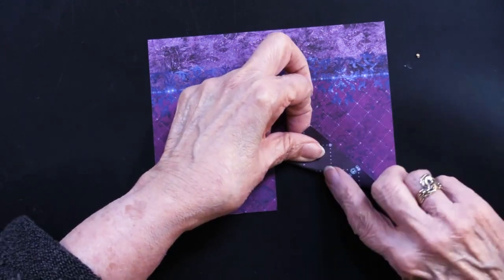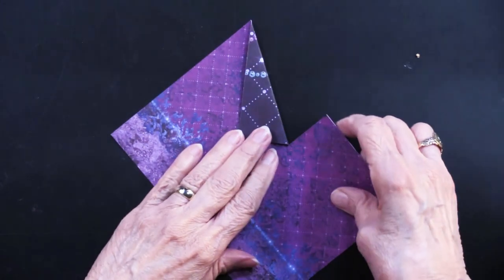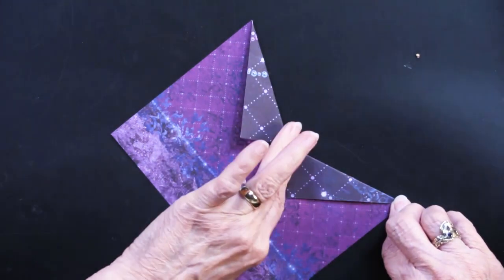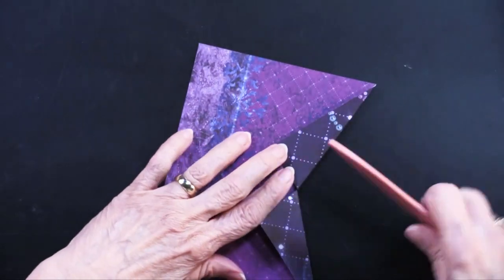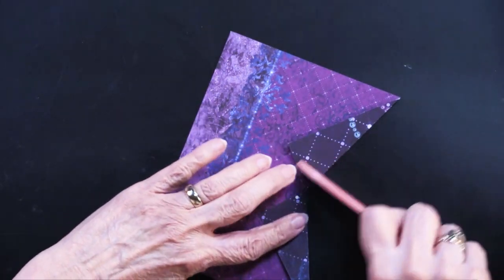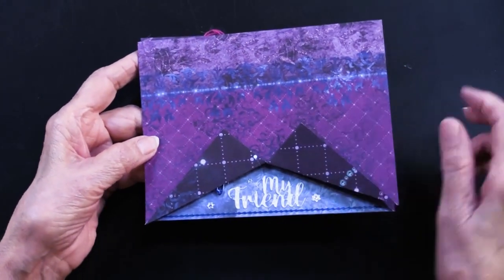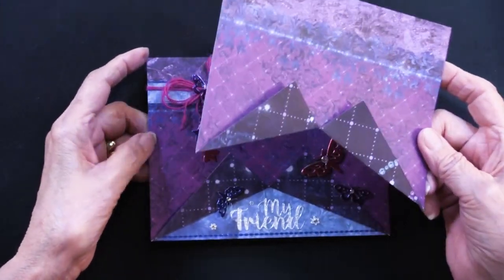Like so — kind of like tent flaps coming back. We'll do that on both sides, going from that cut point back to the corner. If I could find my bone folder, I would simply go over that to give it a nice crisp edge. This is then going to go on top of the card, and you have this wonderful window — we did this years ago in scrapbooking and it's been a long time since I've seen it.